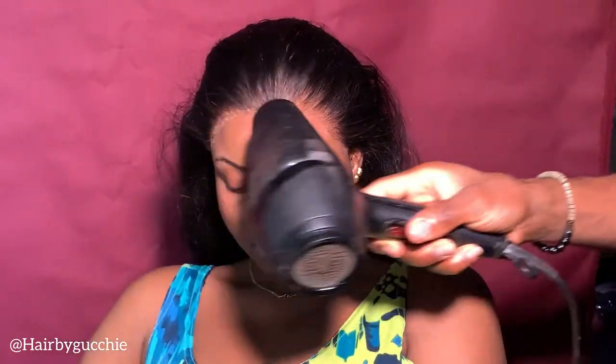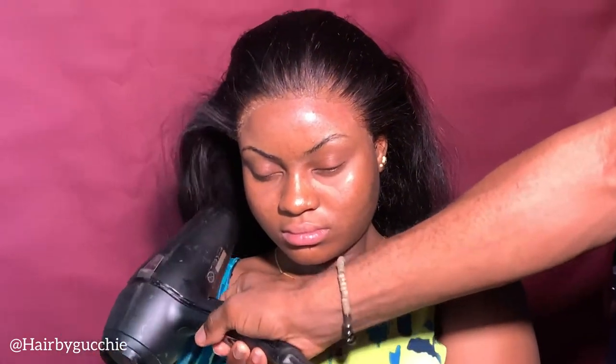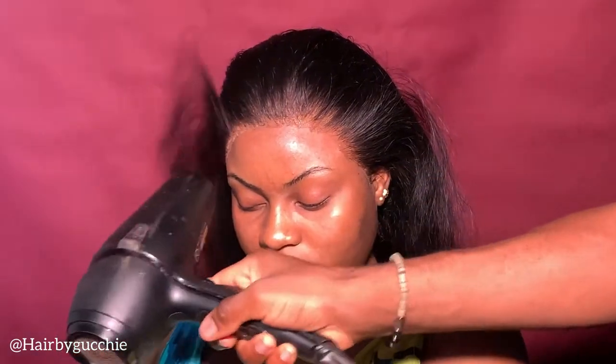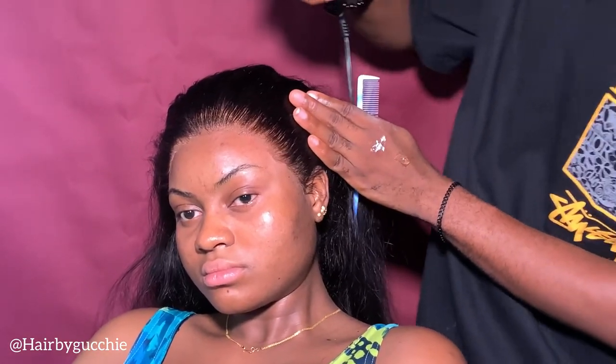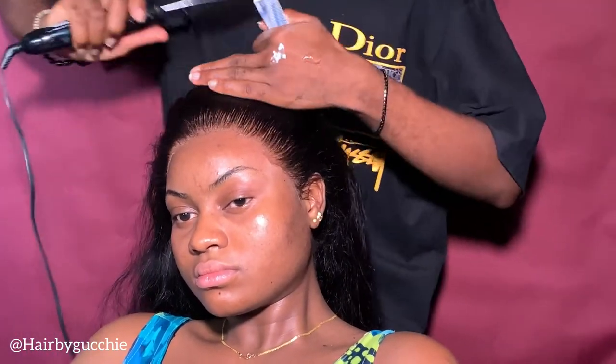Then you dry the frontal and keep drying to make sure it's very dry before you do any other process. You need to follow this process to achieve a flawless look. Then I use my outcomb to make sure the hair looks flat and natural.